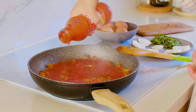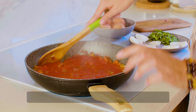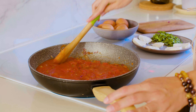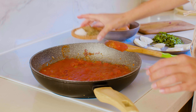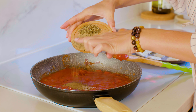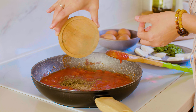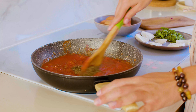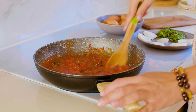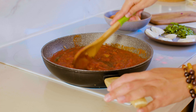Pour 400 milliliters of tomato paste. Mix well. Season with salt, ground black pepper, and dried basil. Mix again. Cumin and paprika should also work well. Mix well.